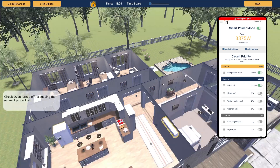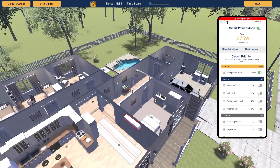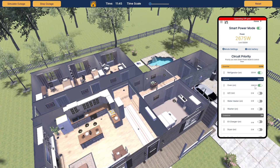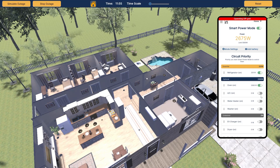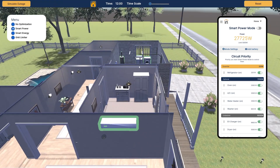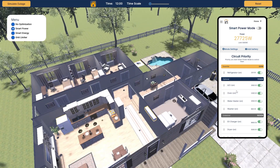Now if I wanted to turn my oven on, I couldn't, because it tells me it is exceeding the power limit. I can change these priorities — I can turn my AC off and turn my oven on because there's something I absolutely need to cook. My oven is under the limit, but I can't have both my AC and oven on at the same time; however, I can switch between them as needed. When the grid comes back on, we stop the outage, everything returns to normal, I can switch my priorities back, and we're ready for the next outage. That's how the Lumen panel works.